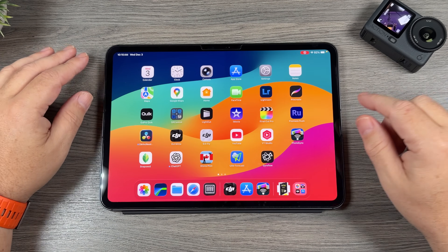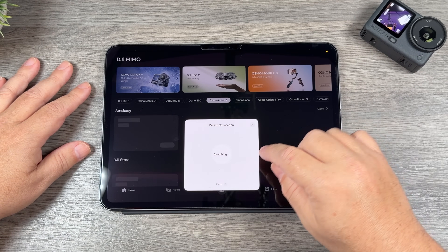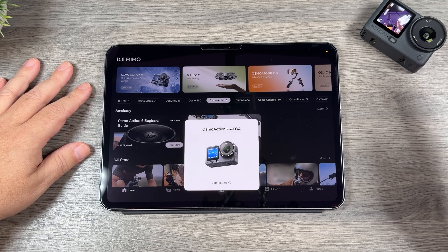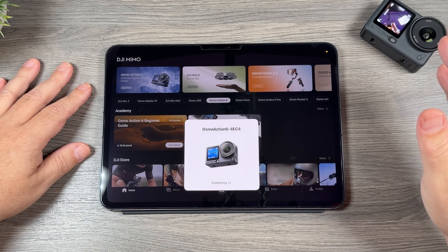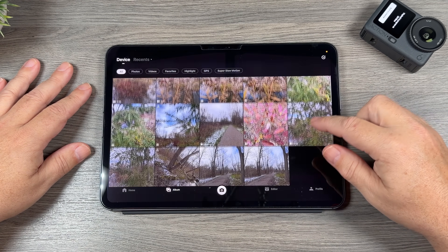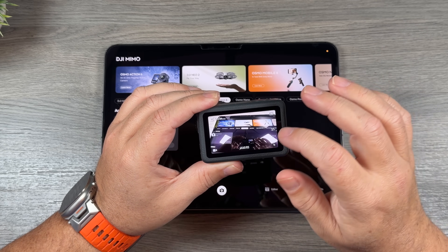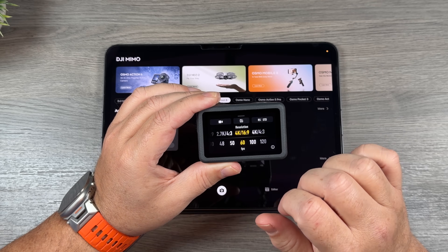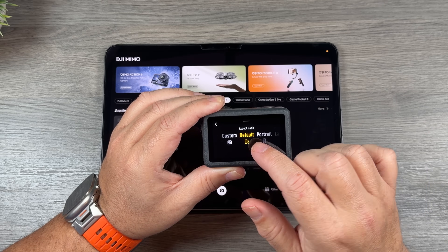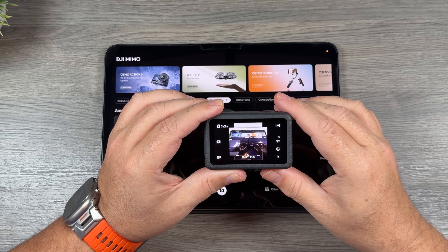I've gone ahead and powered on my camera and now we're going to launch the DJI Mimo app — it should prompt us to connect right away. And there it is. When we connect to the Osmo Action 6, it's going to go right into the gallery and read all the content stored on the memory card. Now before we get into how to crop it, I'm going to show you how to set that square aspect. We're going to tap on the bottom to bring up all our settings. That icon in the middle is where we can set our aspect. By default it's set to default, but we're going to choose custom.